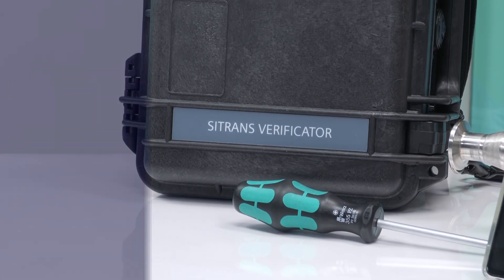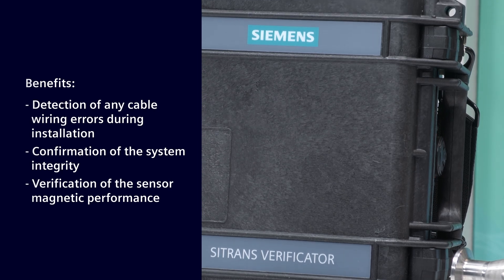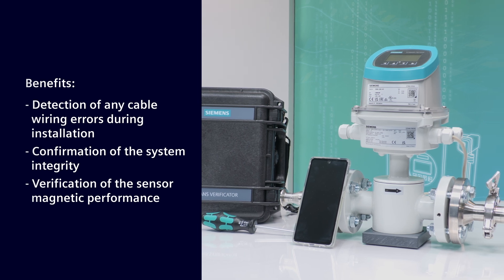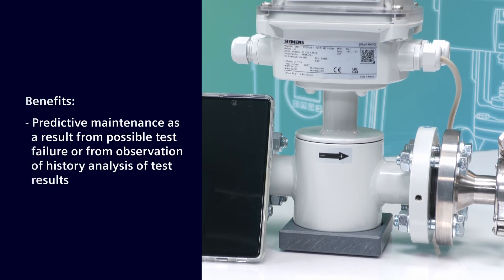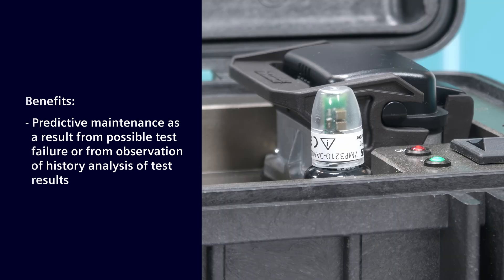It checks the general operating conditions of the flow meter including the sensor magnetic integrity. Benefits include detection of any cable wiring errors during installation, confirmation of the integrity of the system, verification of the sensor magnetic performance, and predictive maintenance resulting from possible test failure or from observation of history analysis of test results.